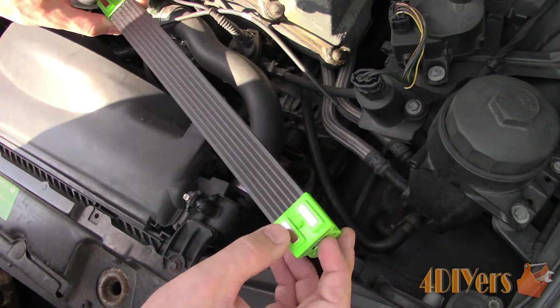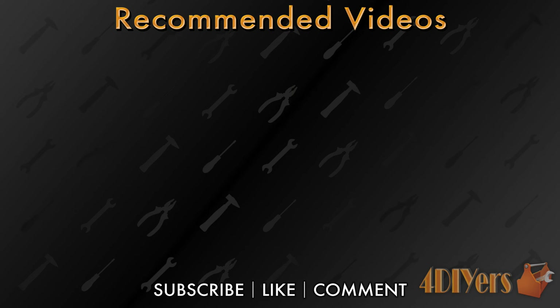New videos are being uploaded every week to my channel, so subscribe by clicking the button below the video. This concludes my video — be sure to give me a thumbs up and if you have any comments please feel free to post them. Thank you for watching.